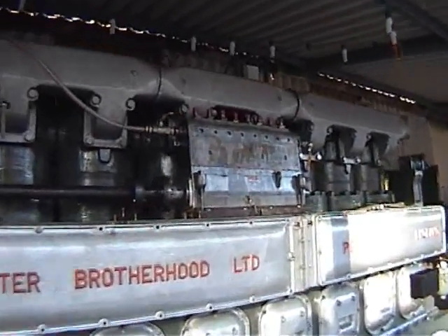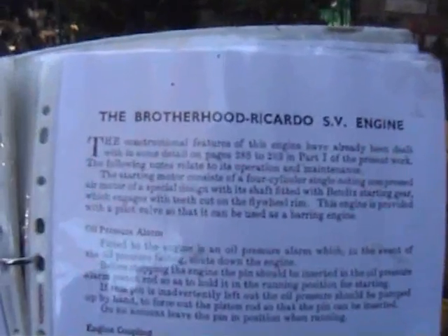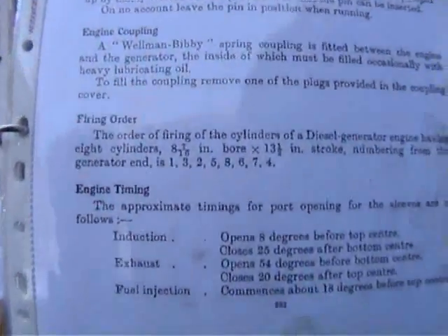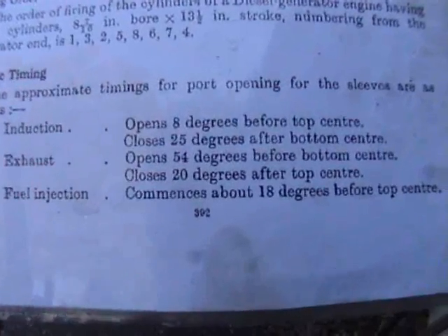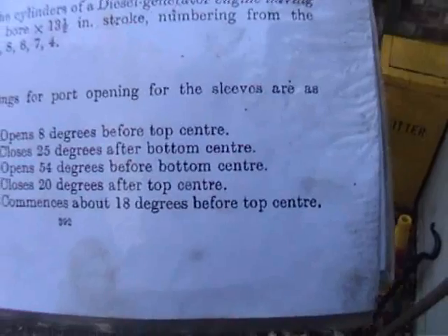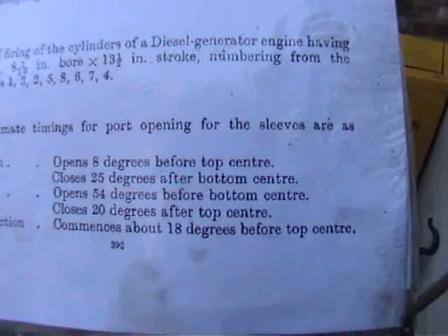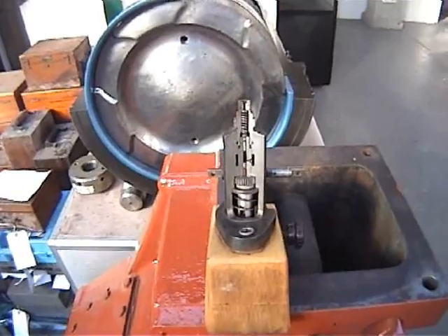Now we've got the fuel pump back, the next job is to time the engine. To time the engine, we have the construction book and it refers to the fuel injection commencing about 18 degrees before top centre. So we bar the engine round to 18 degrees before top dead centre, then set the fuel pump at spillport closure.